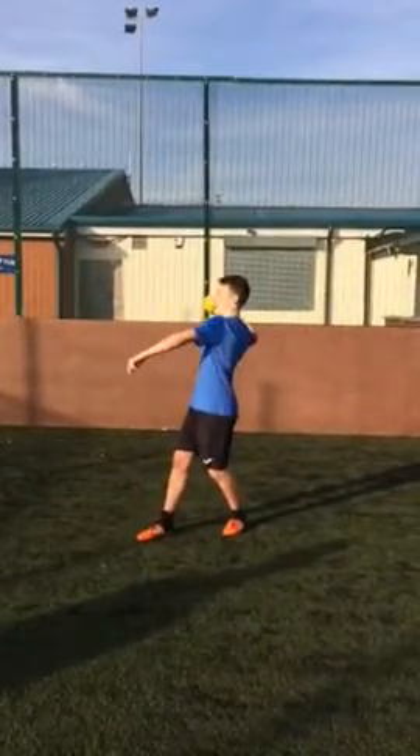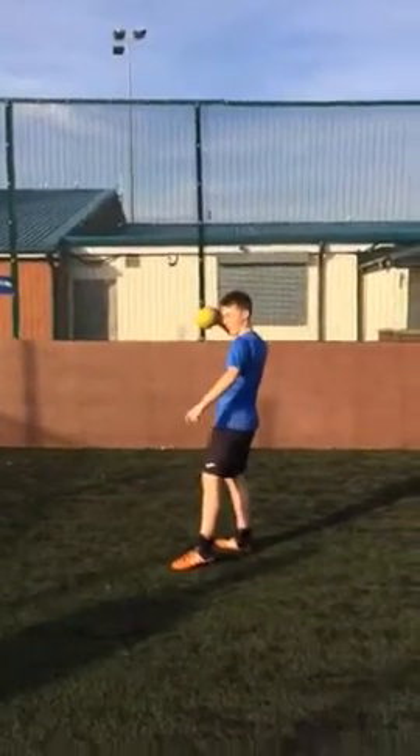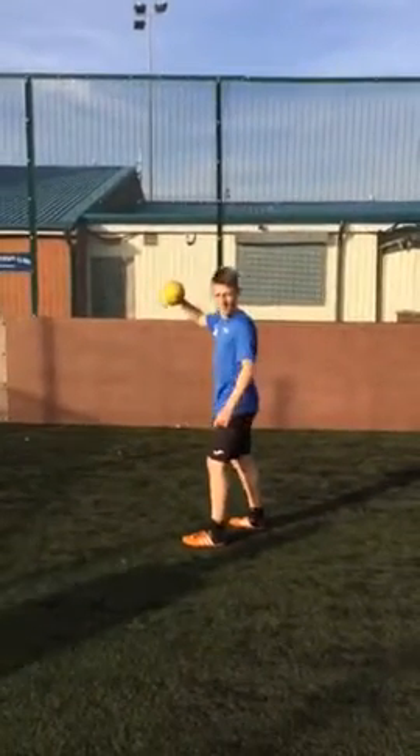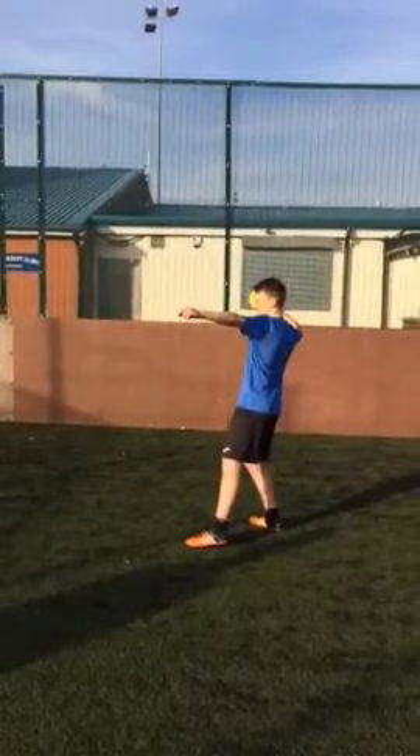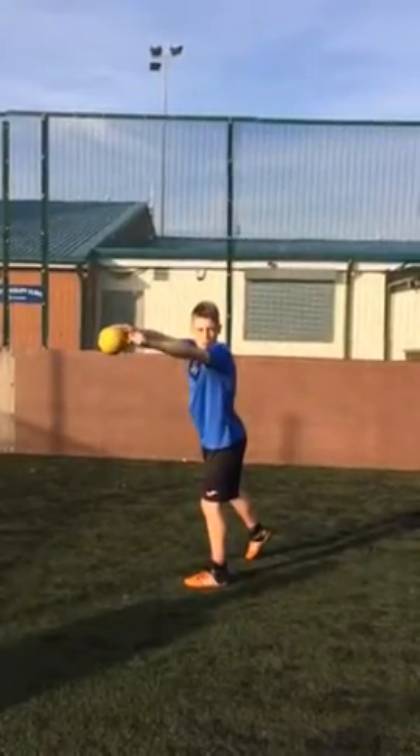The next thing you need to do is wind up your arm to maintain power when throwing the ball. The next thing you need to do is, when you throw the ball, make sure your throwing arm overlaps your non-throwing arm.